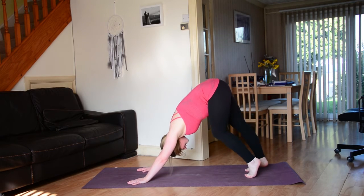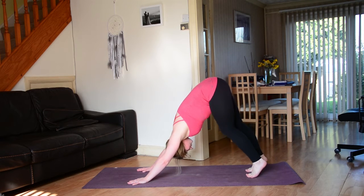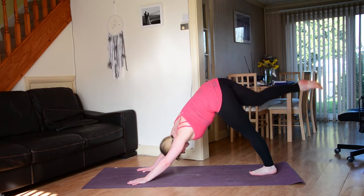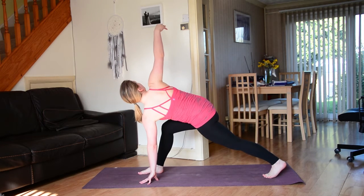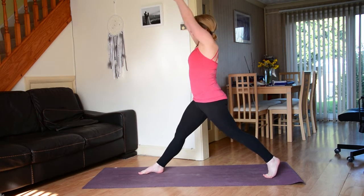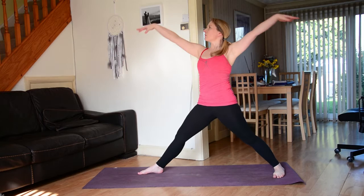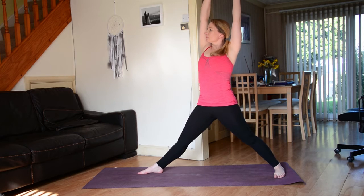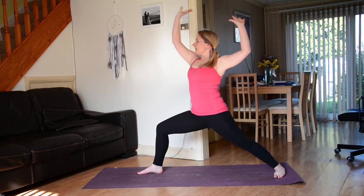Stay in down dog if the little jump back doesn't work for you today — that's totally fine. Take a nice deep breath in, sweep the right leg up and back. Exhale stepping the right foot forwards in between the hands. Ground down through the left fingertips, sweep the right hand up towards the sky. Inhale back to centre, come all the way up to stand, then exhale open up to warrior two. Take a nice deep breath in, coming all the way up, then easy exhale soften — repeat twice more.